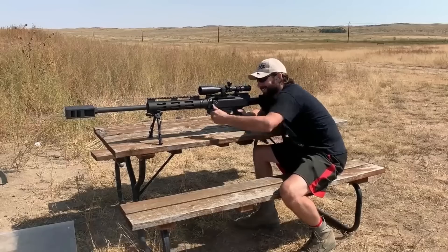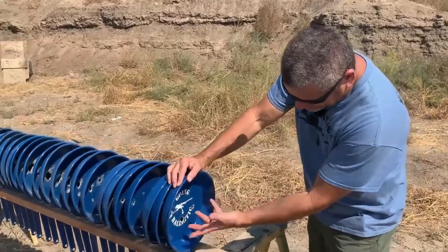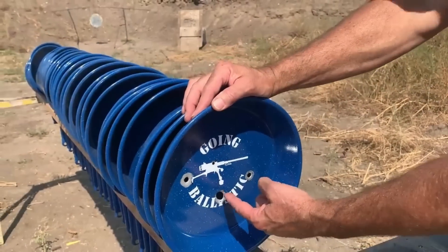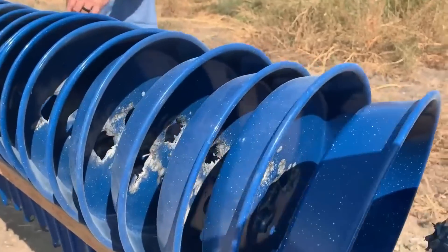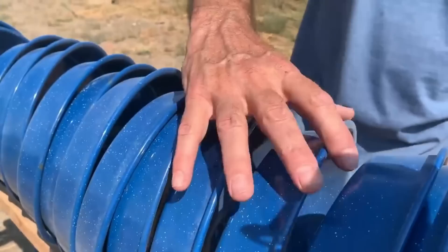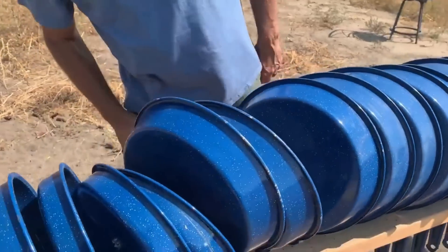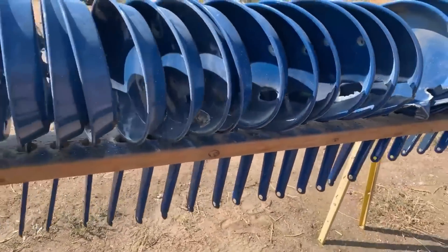Yeah, that's what I'm talking about! It hit kind of on the same hole as the M993, but it blew through 30 pans. It definitely caught some of the same hole on some of these, but it definitely made its own path once it kept going. Come around this side Justin — check out the way it turned the plates.